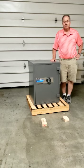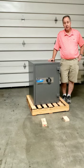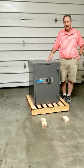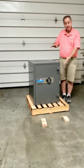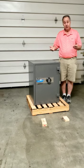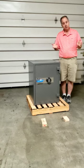Hi, my name is Robert, I'm with safe and vault store.com. Today I'm going to show you how to take a safe off of a pallet. There are a couple of ways to do this. This particular safe weighs about 375 pounds, which is right about on the edge of what a person can handle. I'm going to show you how to manhandle a safe off a pallet, and then in a separate video I'll show you a way using rollers.